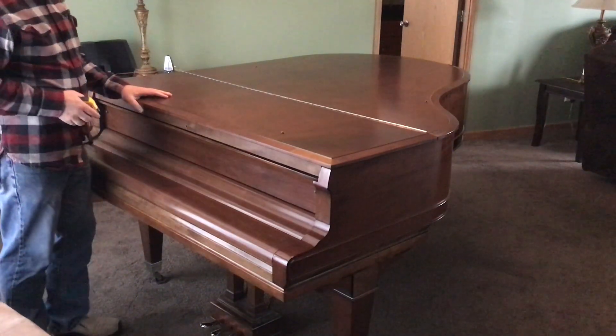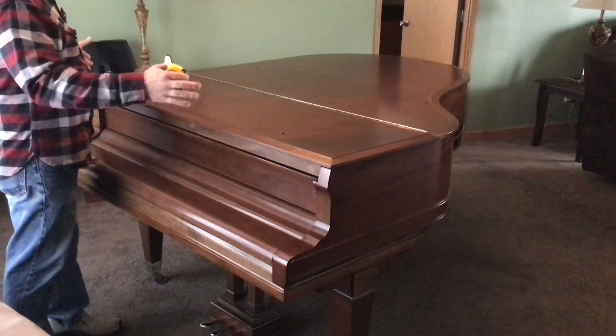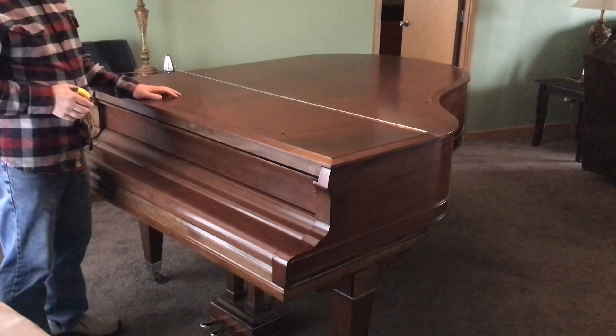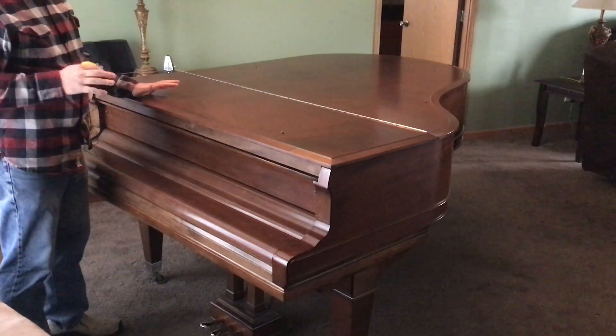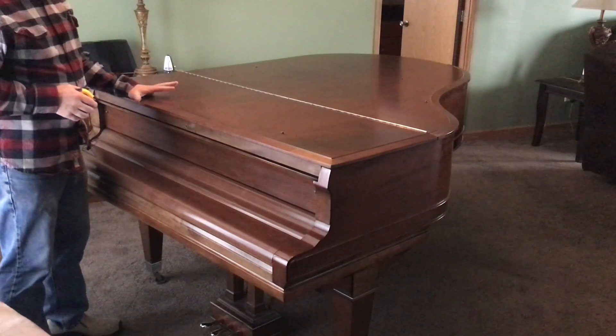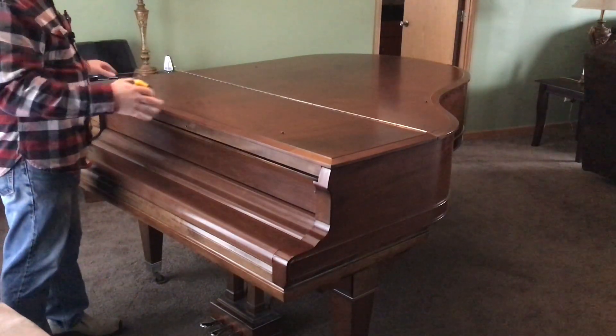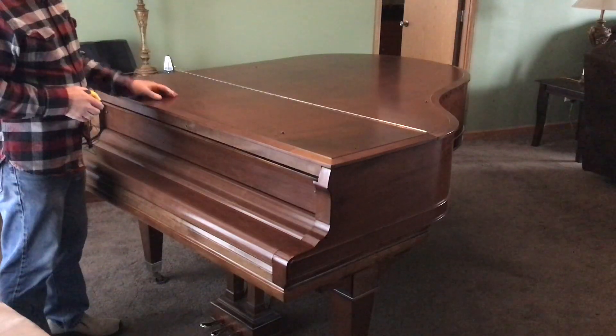We're going to show you how to do the measurement to find out the length of the piano. The width is fairly standard — for an 88-note piano there are slight variations, but standard sized covers are made to fit width-wise. The length is the main measurement that we need.